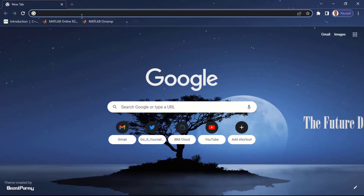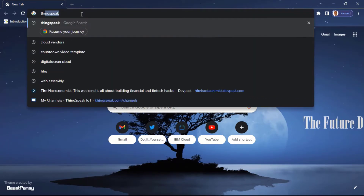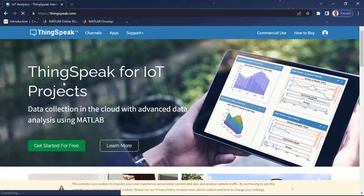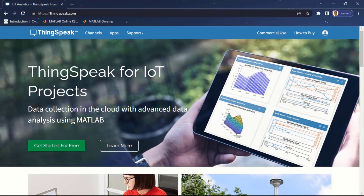After setting up the hardware, open your web browser to set up ThingSpeak by going to thingspeak.com. ThingSpeak is provided by MathWorks, so if you have a MathWorks account — which is the same account used for MATLAB — you can use it to log in. Here I'm on the ThingSpeak homepage. If you don't have an account you have to sign up first, then log in. To log in, simply click on the profile icon in the top right-hand corner.